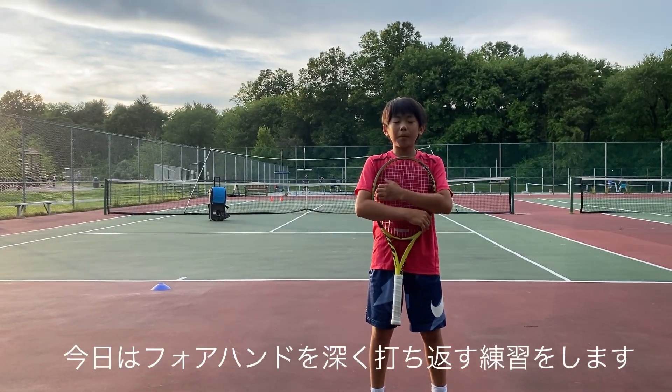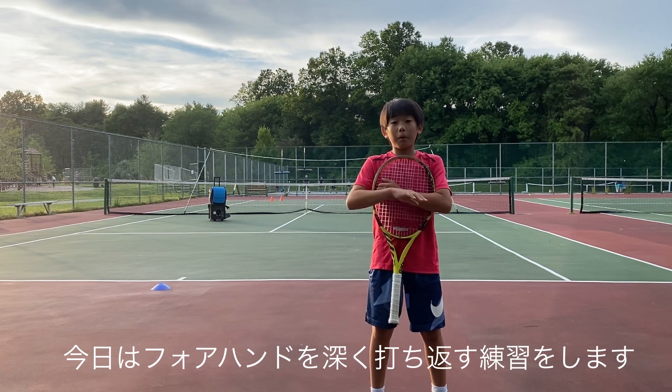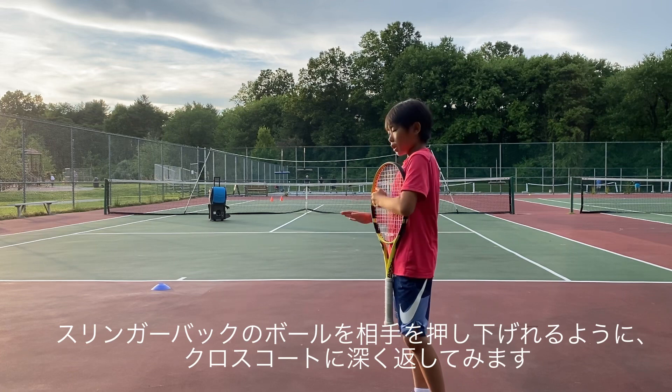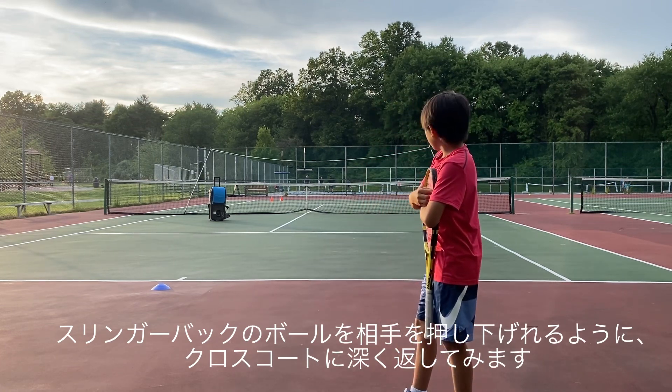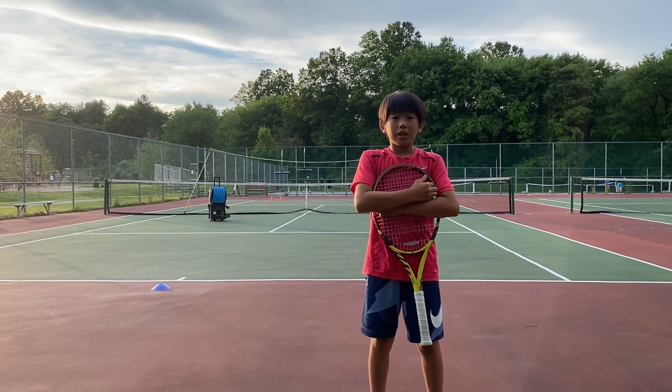Hi guys, it's Taysa. Today I'm going to be practicing my deep forehand cross court shots. The slinger bag is going to feed a deep ball, and I'm going to drive that cross court deep and heavy to push my opponents back when I play a match. Let's go.